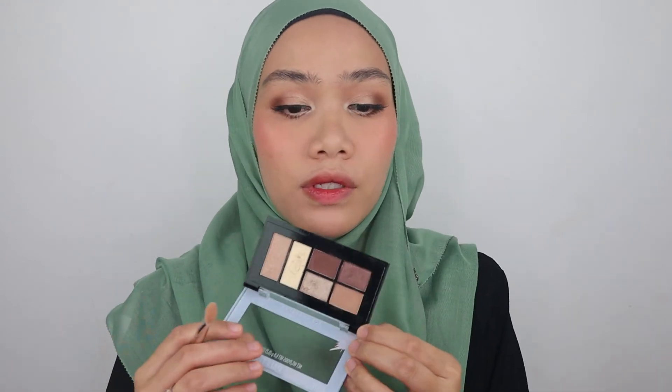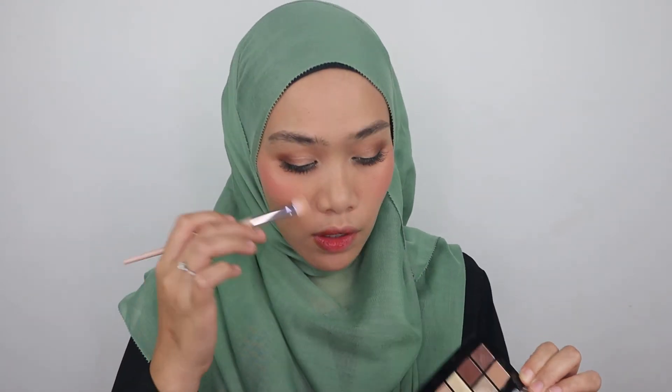Right now I'm going to use a little bit of this shade from the palette for contouring my nose.